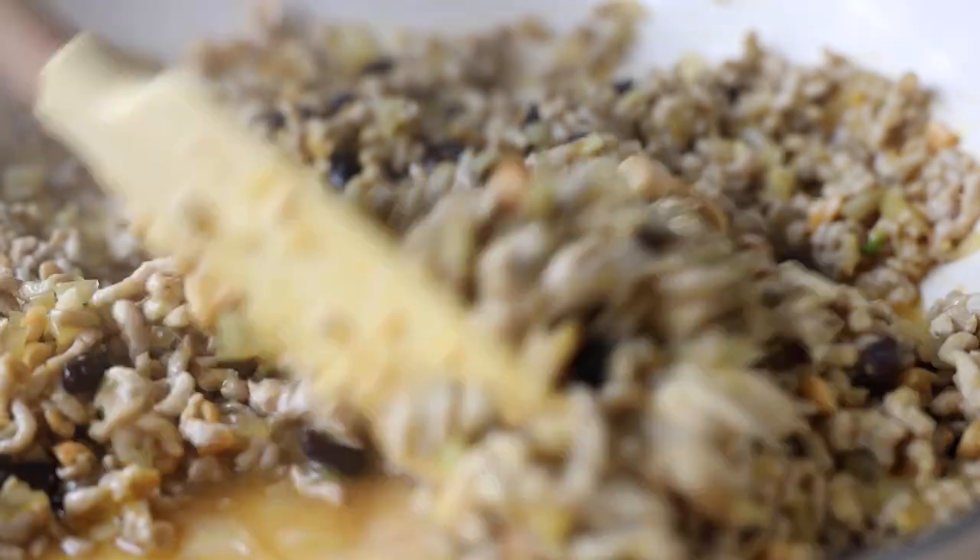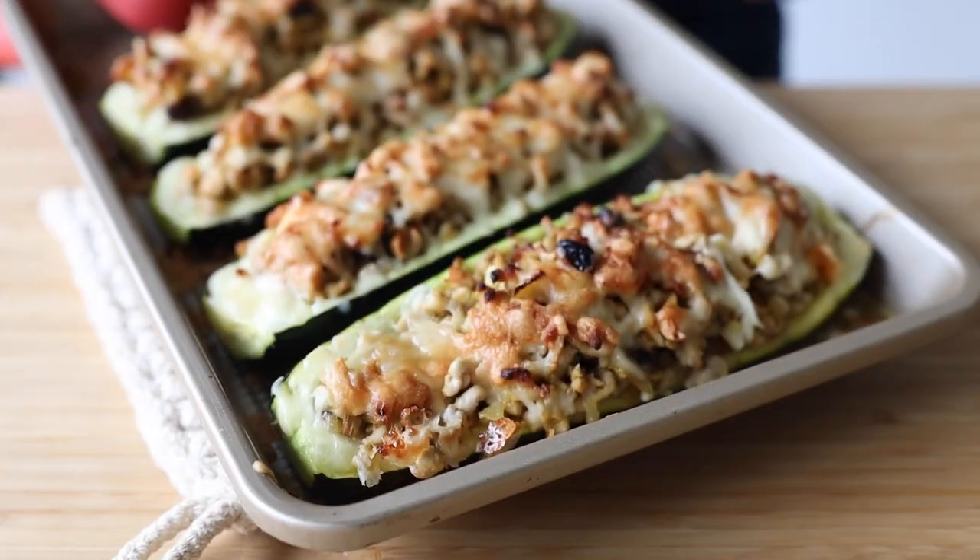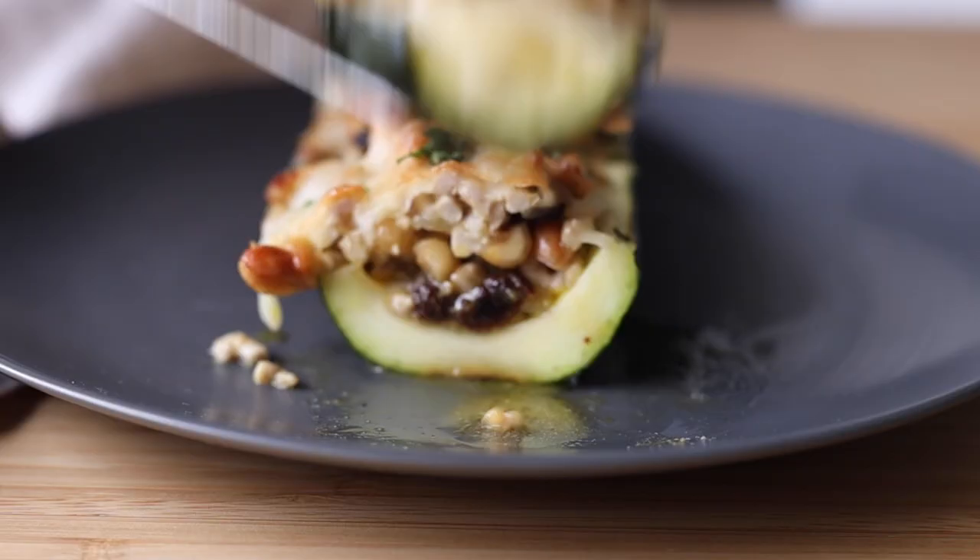Today we are making low carb stuffed zucchini boats with simple ingredients yet tons and tons of flavor. Last weekend was my birthday and I ate way too much cake and desserts, and my carbohydrates for the week are like through the roof. So I decided I want to make a low carb dinner recipe to balance out my week, because it's perfectly fine to sometimes overdo it with dessert as long as we balance out our day or at least our week. So let me show you how to make it.